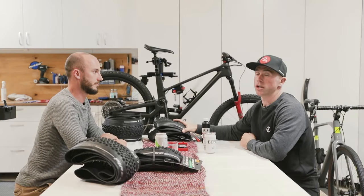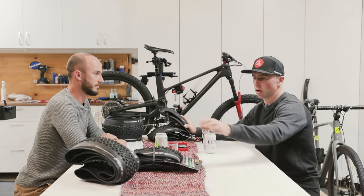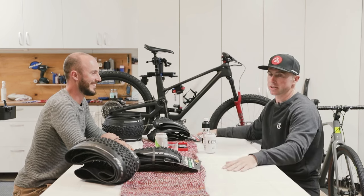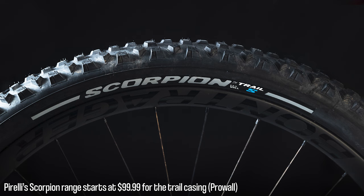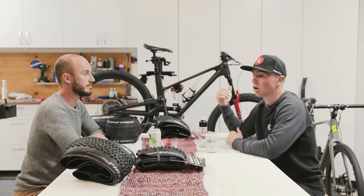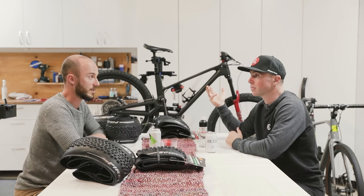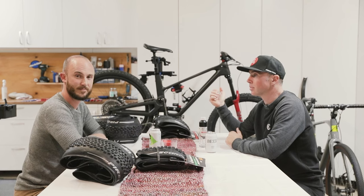The Pirelli enduro and trail range is really easy to understand. You've got your tyres for your conditions, a rear-specific tyre, and then your casing options — and that's pretty much it. Pricing-wise, you're looking at $119.99 for the enduro ones and $49.99 for the trail casings. You've got a high quality tyre, you can feel the quality, and it's bang-on pricing for the Australian market. It's really easy to select what tyre you need for where you're riding — pick a rear specific, pick a terrain, go from there.